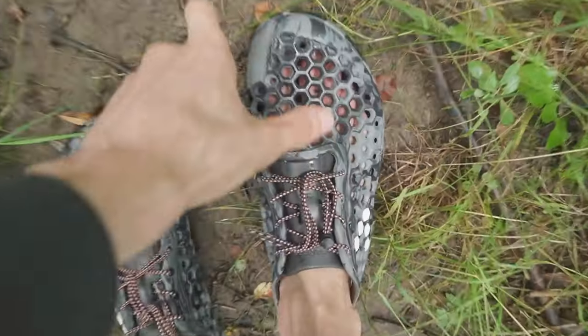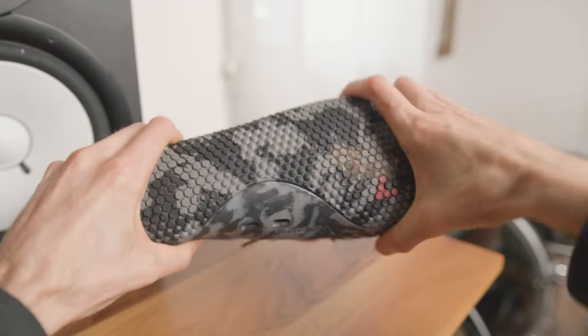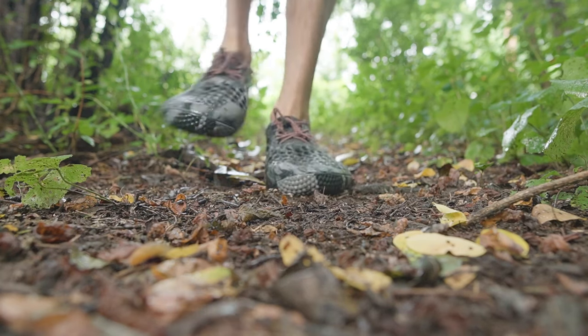However, the Ultra Blooms can rub when you're barefoot on dry land, the thicker sole limits flexibility somewhat, and the minimal tread doesn't have enough traction for muddy hills.